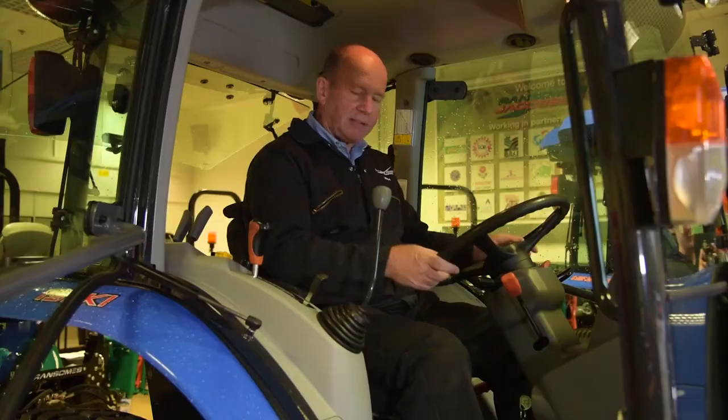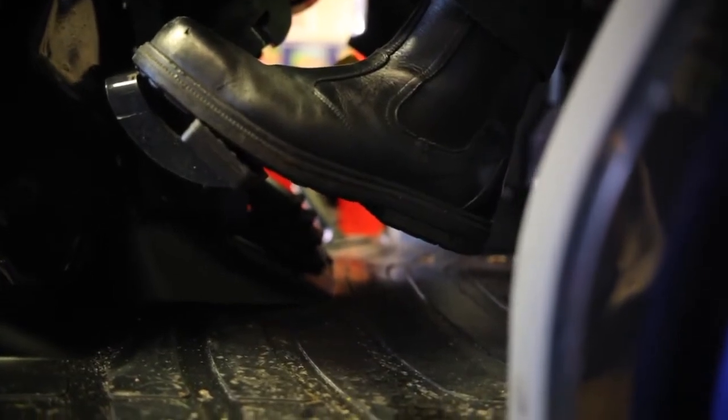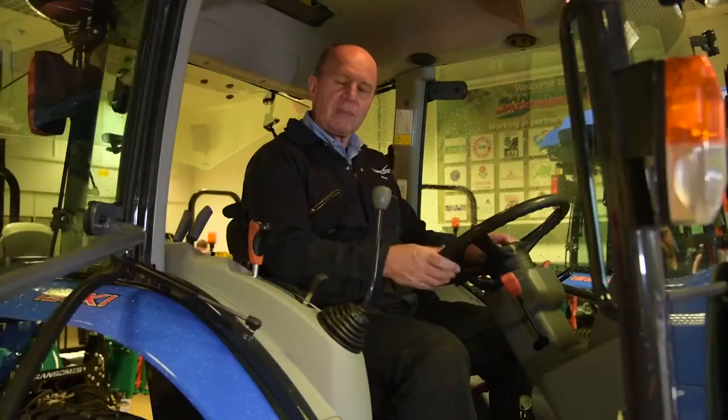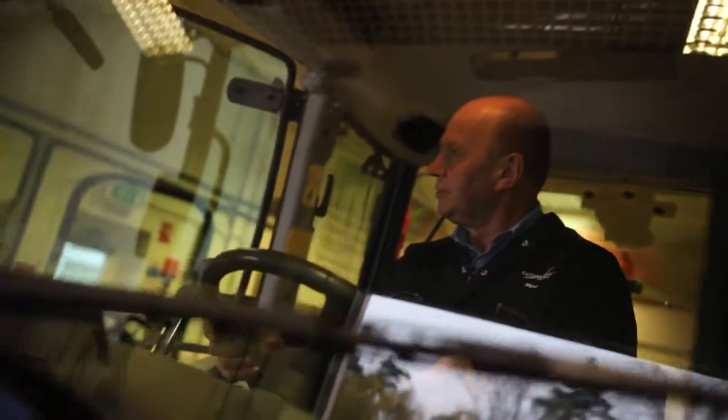We're in the cab of the tractor now. The first thing you may notice is that we have a flat floor. This makes it nice and easy to get in and out, and that's been achieved by the fact that many of the controls are now either side of the driver's seat, and not down in the centre like they used to be traditionally.